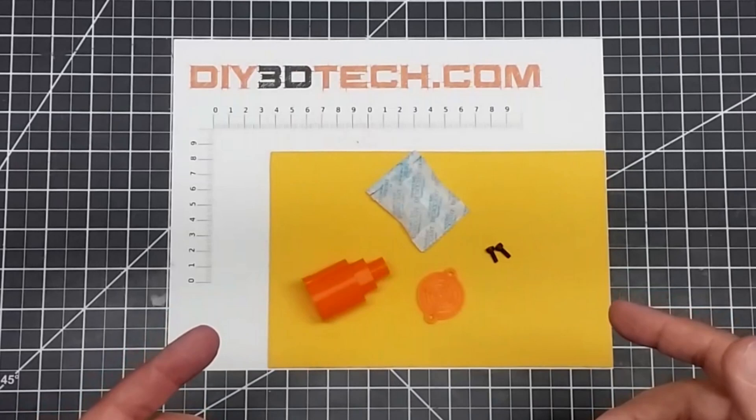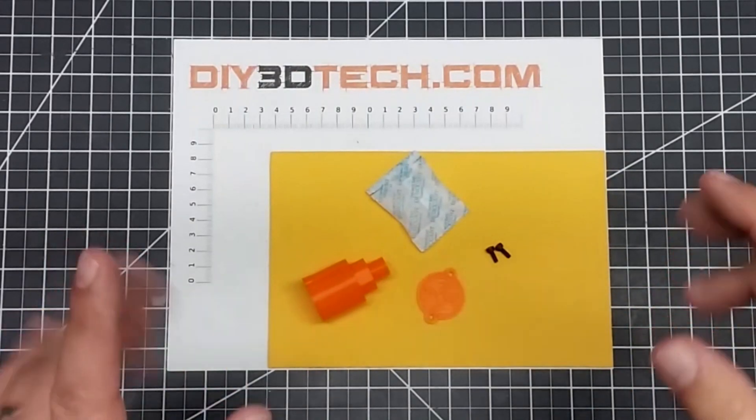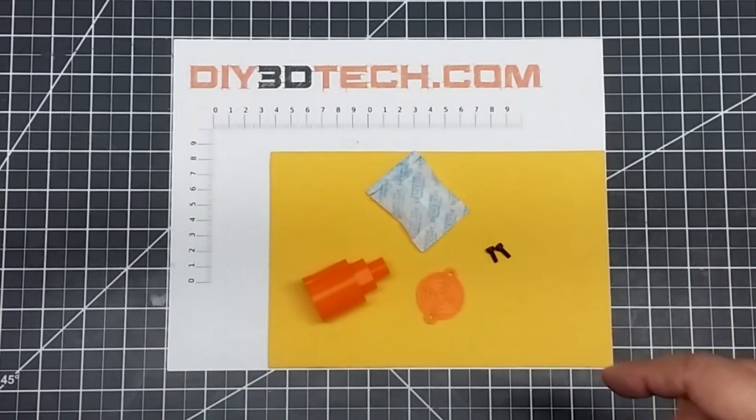Welcome to this episode of DIY3DTech.com. In this episode of Design Talk, I want to share with you this new design I came up with.